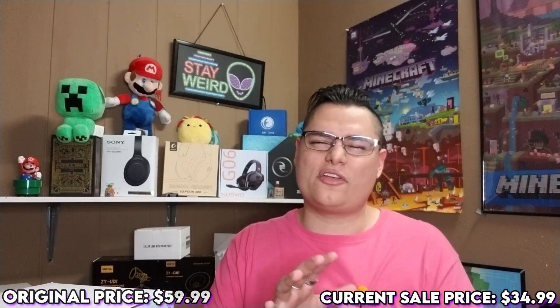The AC unit typically runs for $59.99, however it is on sale for around $34 to $35.99. That wraps up all the quick info and product features. Now we'll flip the camera around, start the unboxing, do a setup, put some water in it, test it out, and see how it runs.